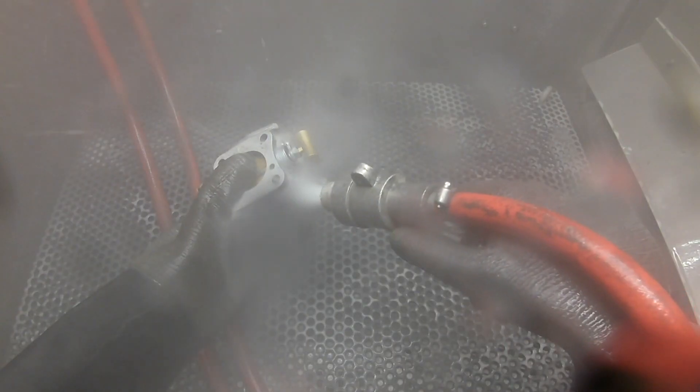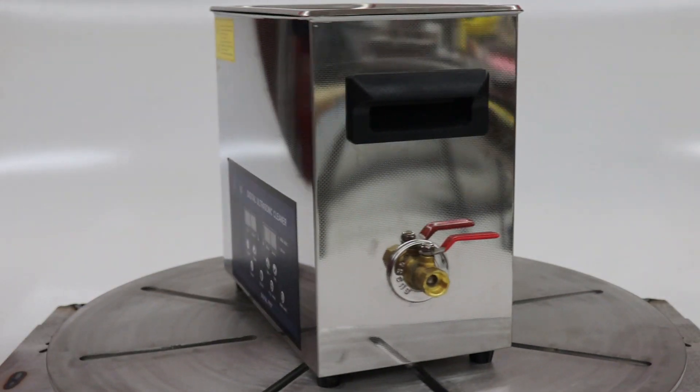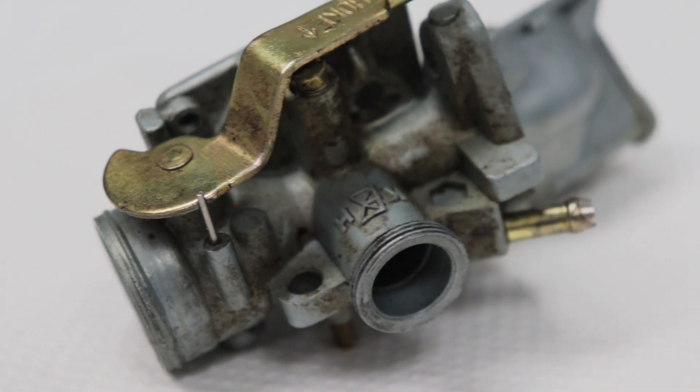A benefit of a vapor honing machine is the ability to clean and degrease a part while effectively blasting it. The downside of this method is that the contaminants taken off of the part while blasting shorten the lifespan of your abrasive and dirty the water, sometimes giving it a stench. To mitigate this issue, an ultrasonic cleaner can be used to degrease your parts before they enter your machine.